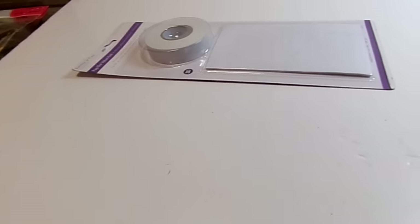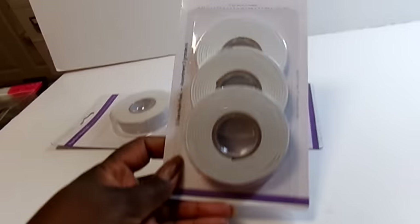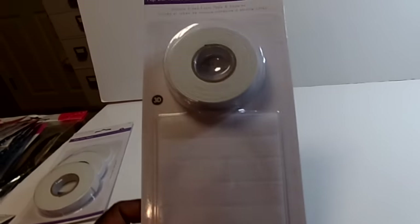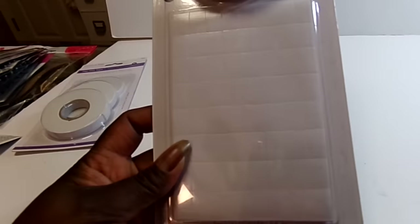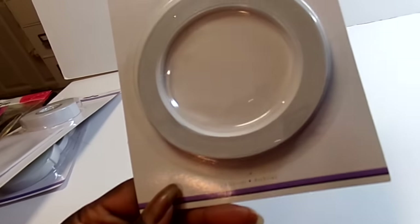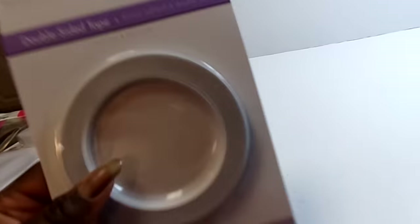Last but not least is my favorite store that I always go to, and it's Scrap That. I always get foam tape from them — it's $1.50. So I got several of these three packs, and then I got a couple of these pop dots and a roll of tape. And then I got a couple of the double-sided tapes, the thinner ones in the .2 size — a little less than a quarter inch. So I got a few of those.